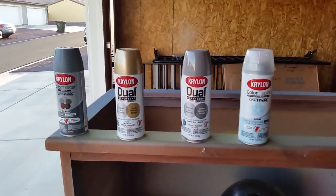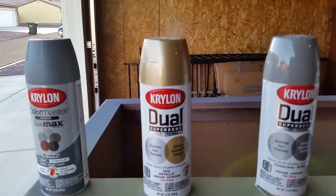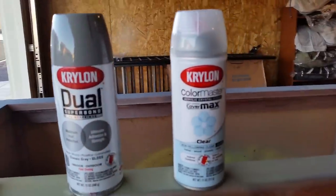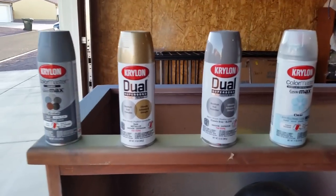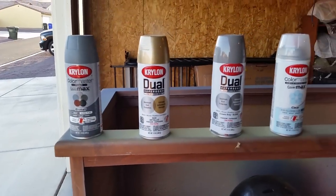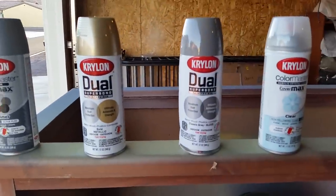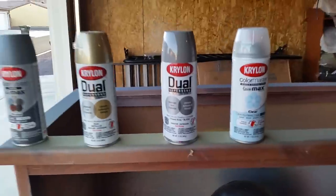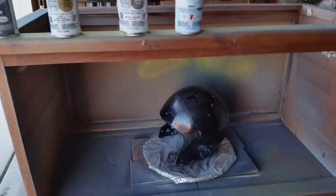Alright, for the 49ers helmet, here's your paint. You got your primer, your gold, your classic gray for the face mask, and then your clear coat. I recommend Krylon myself because it dries fast and it already has primer in it. So it's almost like after you put the first coat of primer, when you put the actual paint on there, it has primer in it too, so it sticks better. With that said, let's go ahead and lay a coat of primer onto the 49er helmet.